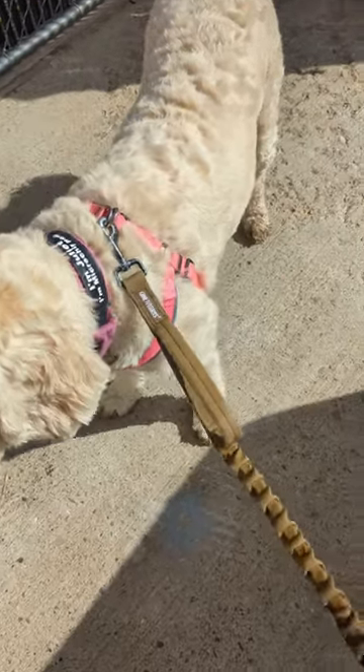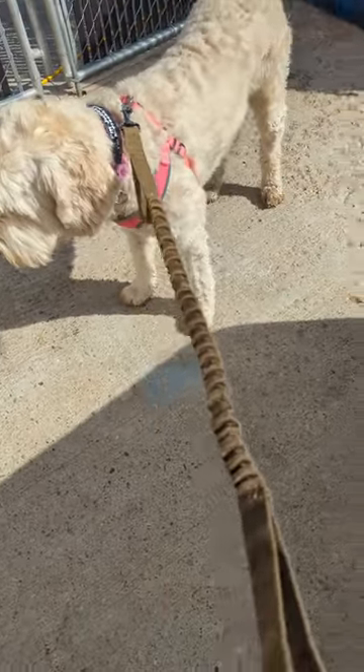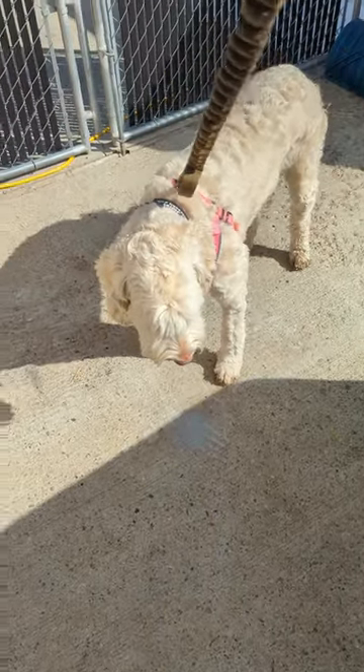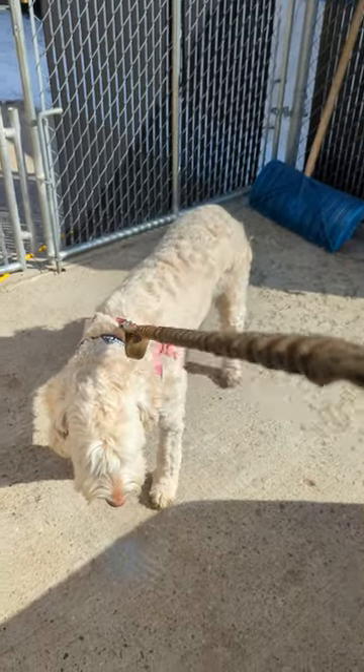Hey, it's Fuzzy. Today I'm going to do a review on the One Tigris bungee training lead. It's quite a machine. The way it bungees is it takes away the snap if your dog runs on you.